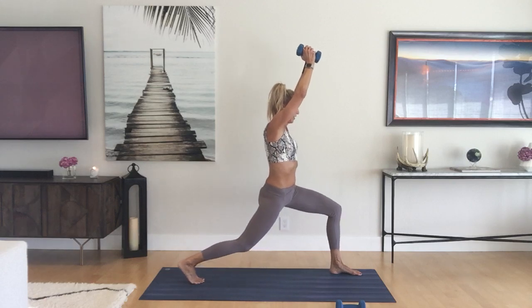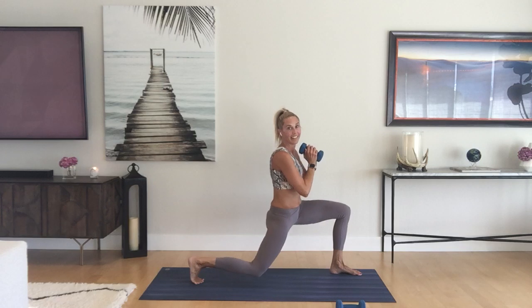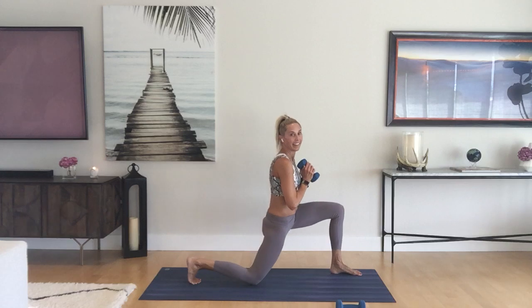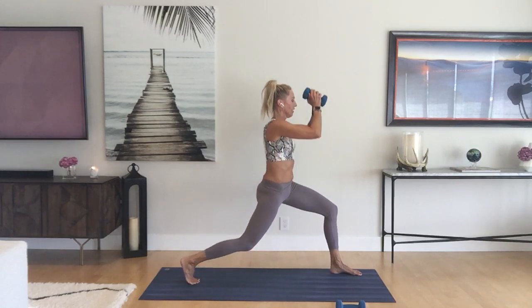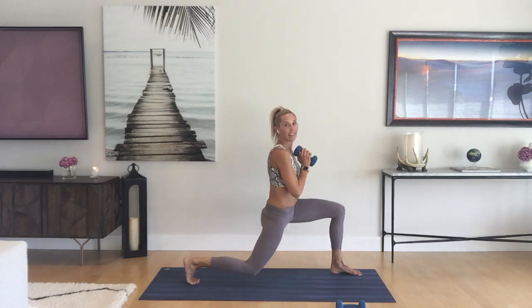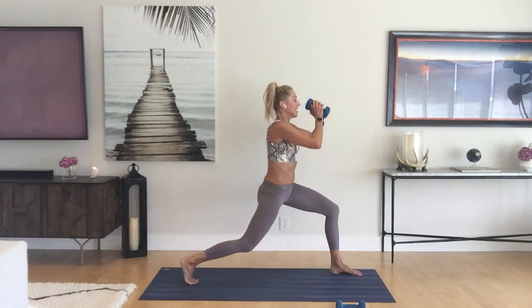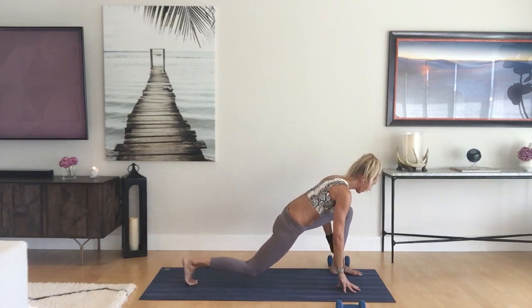Stand up, straighten the right leg, tap back down, weight down. Really try to open that right hip — when you stand up, really press back through that heel. Two more, end in your low lunge, carefully get rid of the weight, come to runner's lunge.